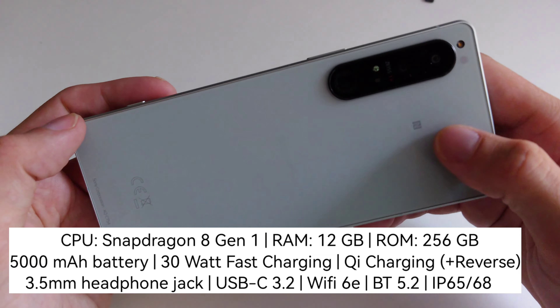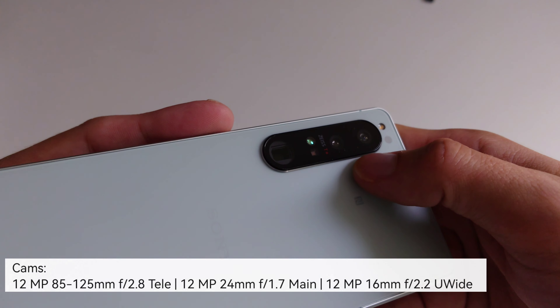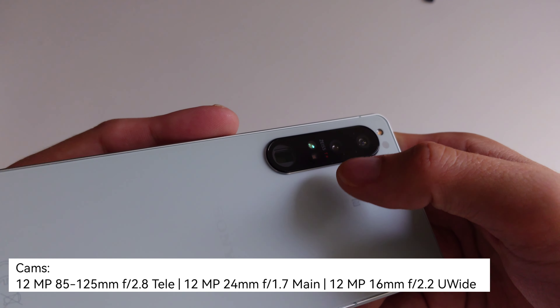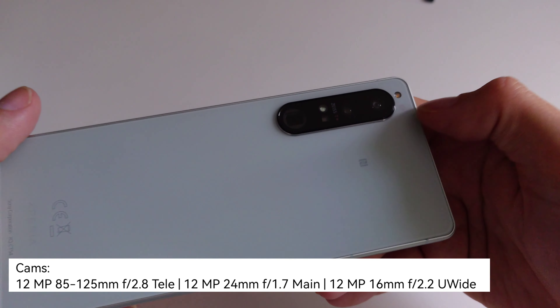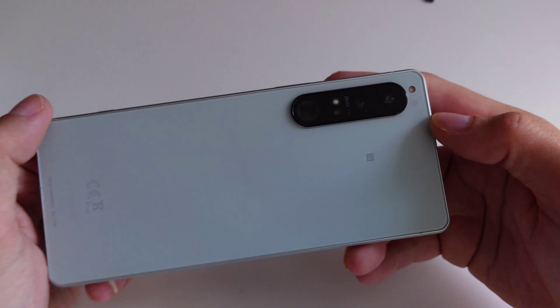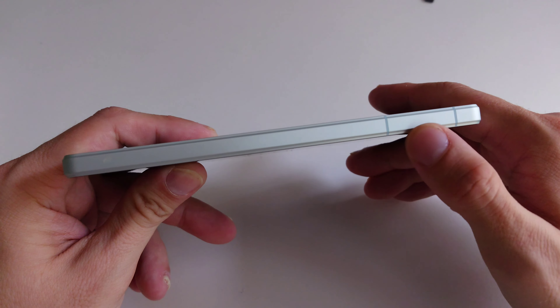On the back we have the NFC logo and some CE markings for Europe. The camera layout is the same as on the 1 Mark 3: periscope zoom on the bottom, a time-of-flight sensor, the flash — which is still a very weak flash — what I believe is the main sensor, and the ultra-wide angle lens. There's also what appears to be a color sensor.